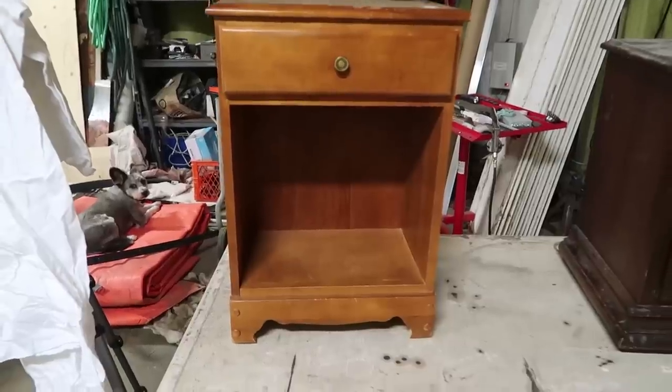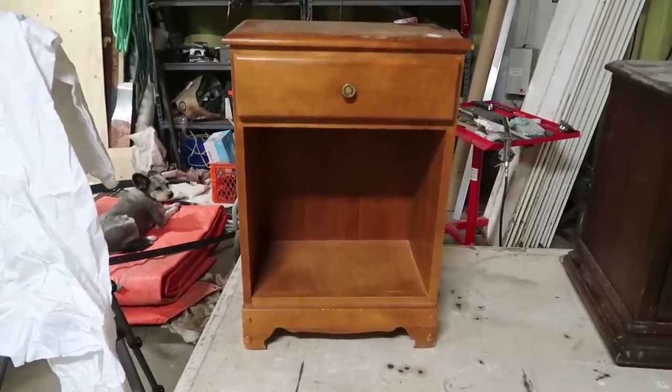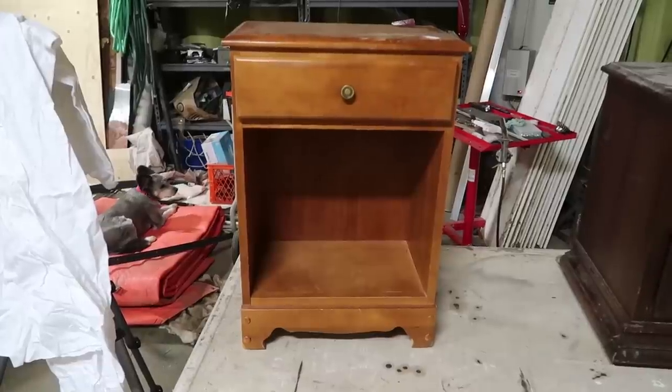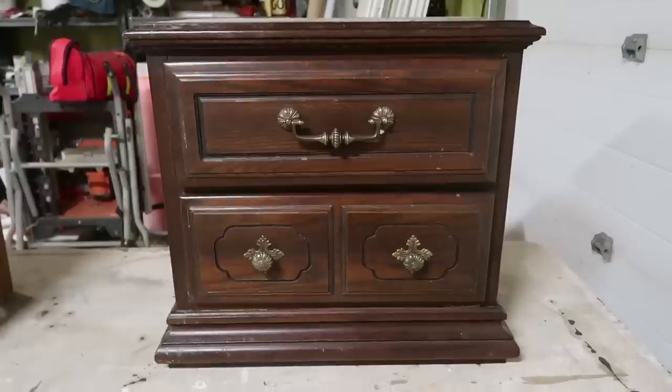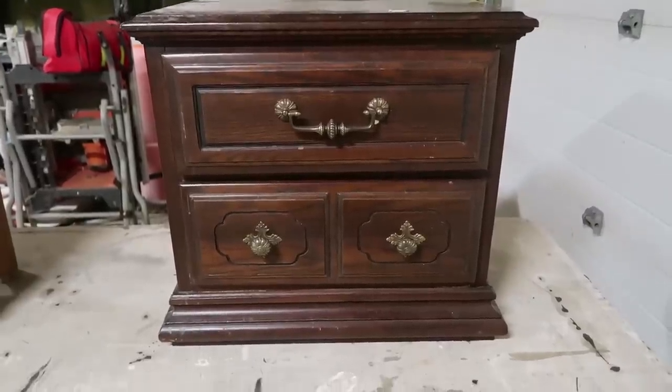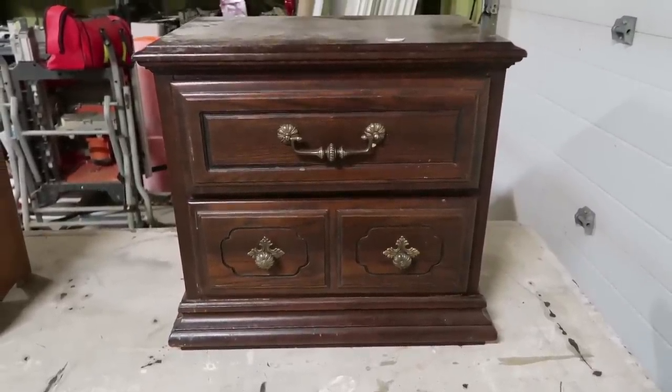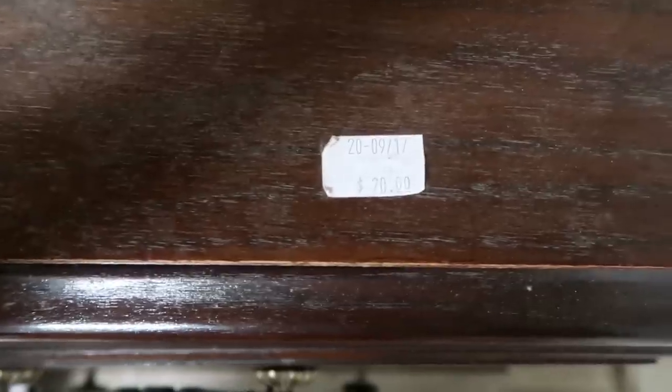Here is the first nightstand I found — it's a simple, smaller scale nightstand. Here is the second nightstand — it's your typical 70s dark wooden nightstand. The first one was $10 and the second one was $20, both found at our local Habitat for Humanity Restore Centre.